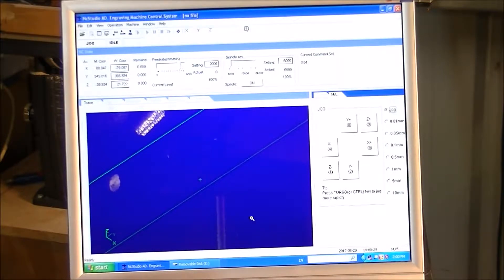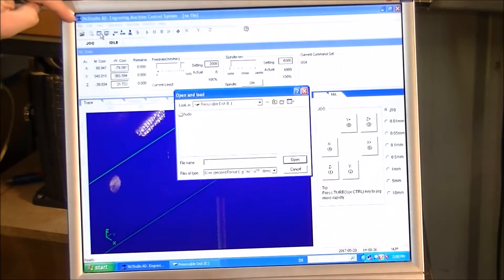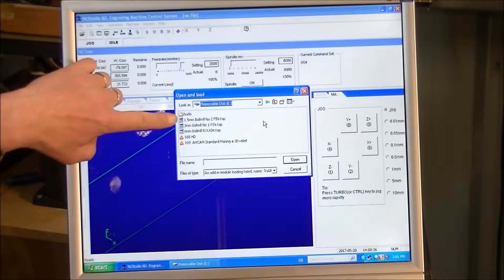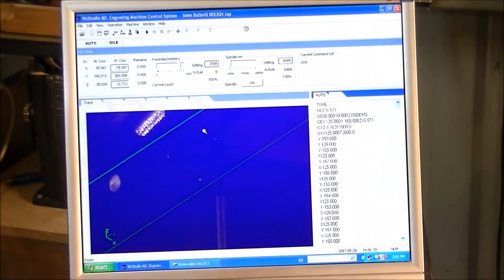To load the file, we come up to the top corner where it says 'File Open' and load the E drive. Here's the file — the 6mm rough-in. Double click and it's loaded into NC Studio. Now we can set up the zero position on our machine.